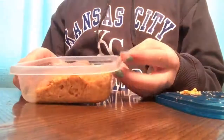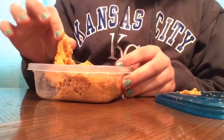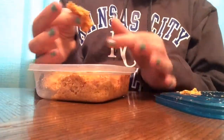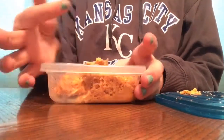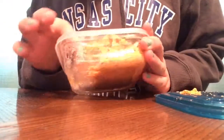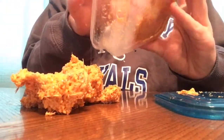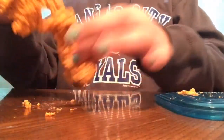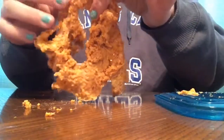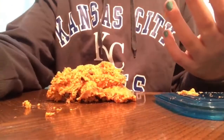First of all it smells disgusting and it feels disgusting. It's sticky — ew — it's melted. That is gross. This is the slime I need to wash my hands after this. It's so gross. Okay, I'm gonna go wash my hands, I'll see you guys when I come back.